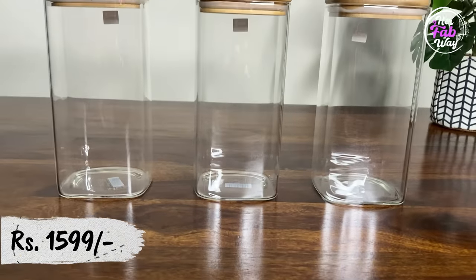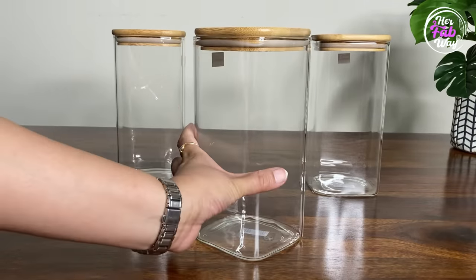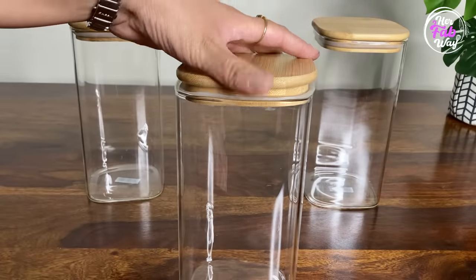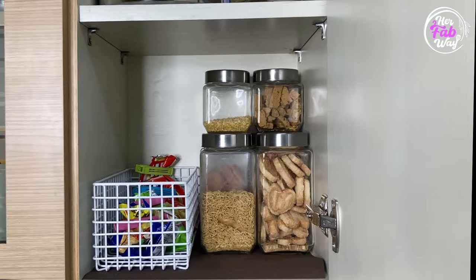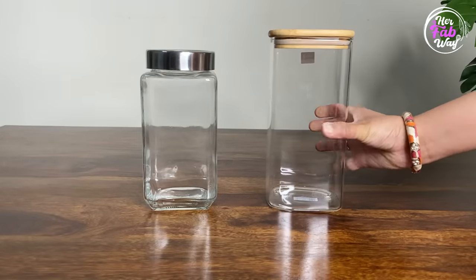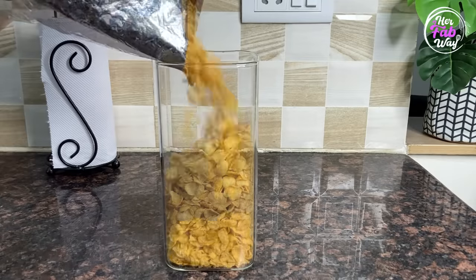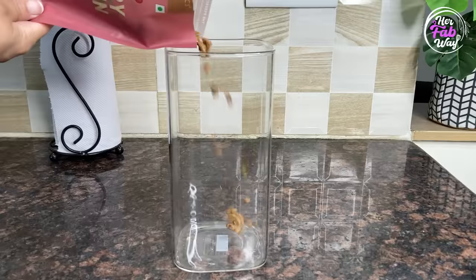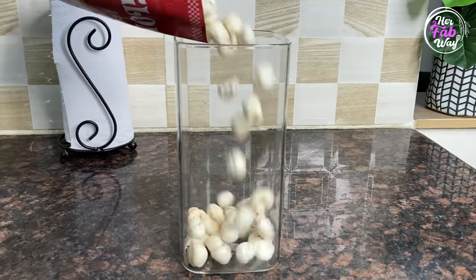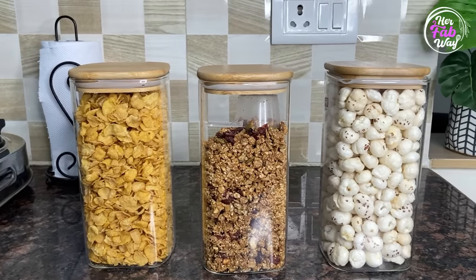Next are these three glass canisters with 1500 ml capacity. Ye containers slim hain aur square shaped hain, which makes them quite space-saving. Also they have an airtight lid. Jaise ki aap ne meri previous videos mein dekha hoga, main snacks aur pulses in wale glass jars mein store karti hoon, but comparatively ye wale borosilicate jars bigger hain aur in ka wider mouth hai. Ye jars un food items ke liye perfect hain jo bahut space demand karti hain, jaise ki breakfast cereals, pasta, puffed rice, fox nuts, etc.